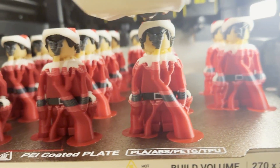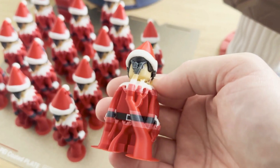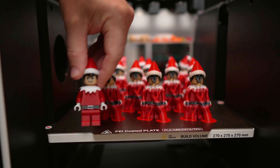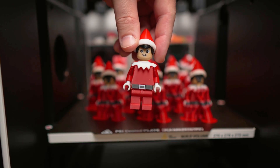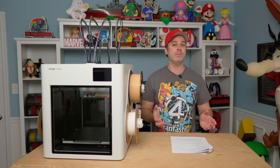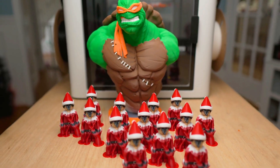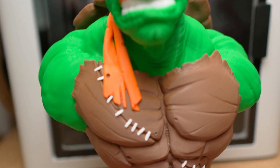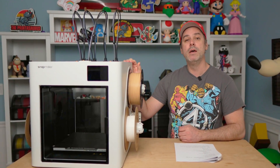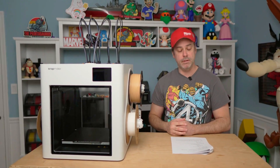Let's talk speed comparisons. I sliced the elf file in the H2C slicer as a direct comparison. The U1 took 17 hours and 30 minutes for that production run; the H2C estimated 17 hours and 12 minutes — so in this case the H2C is a little bit faster, though not by much. Compared to the Ninja Turtle print where the U1 was 10 hours faster, I expected similar savings here and we didn't see that. It seems like the more complex the print, the more time you save with the U1.